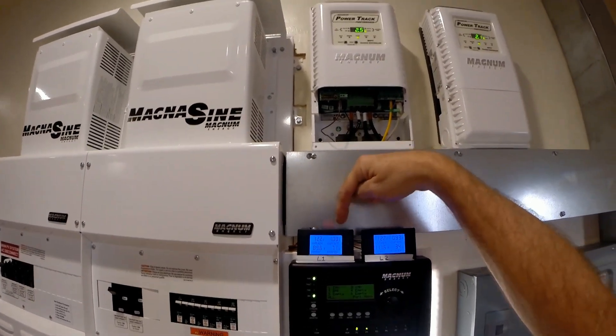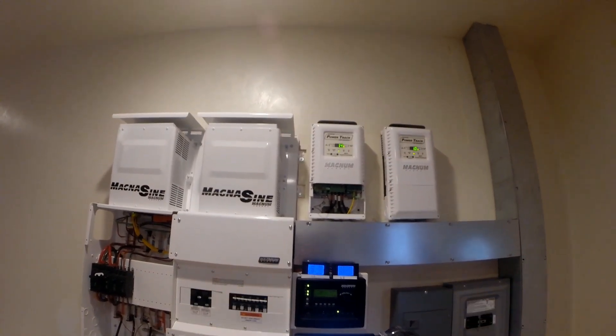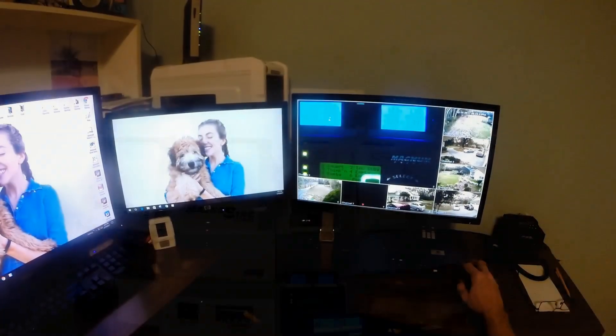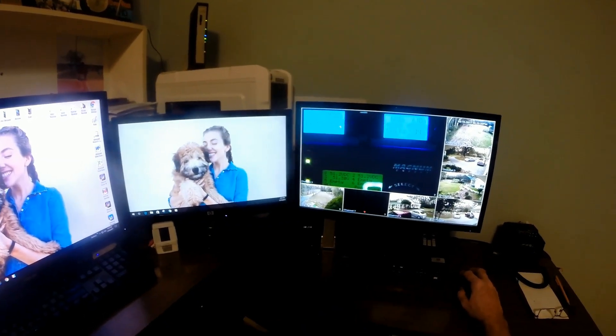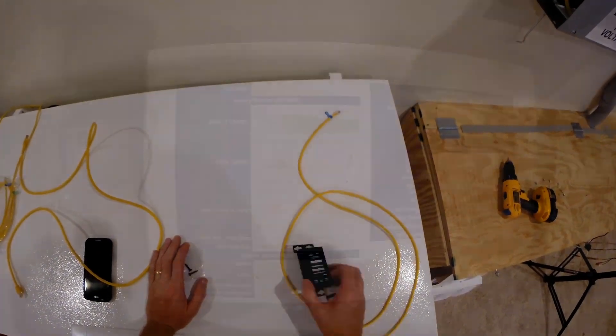I've got 122 volts, currently pulling one amp, 92 watts. I just zoomed in on the controls here. This goes into my security camera system — that camera looking at all the meters — this is the Magnum MagWeb.